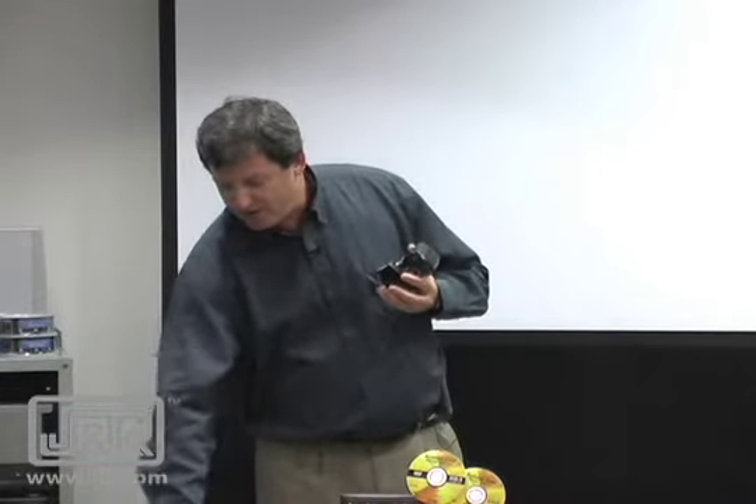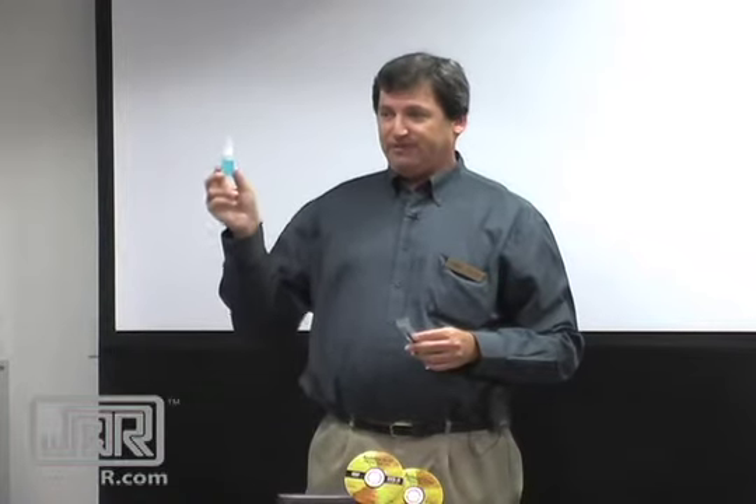If it requires more thorough cleaning than the vacuum can do, we recommend using the swabs and the solution. What's great about this solution is that it's non-flammable and doesn't have alcohol in it like most other cleaning solutions, which means you can travel with it on an airplane. It just takes two drops on one side — wait about 20 seconds, you don't want to saturate it. All you do is swipe it one time, turn it over and dry it. You don't want to do it more than that because if you're swiping it twice, you're just putting back on the sensor what you just took off.